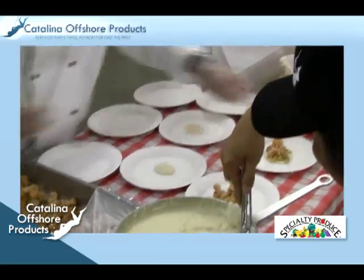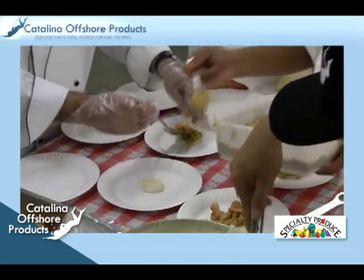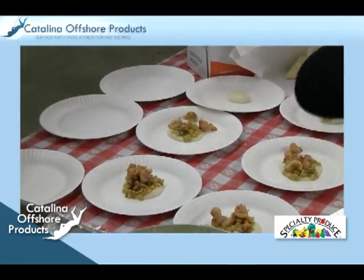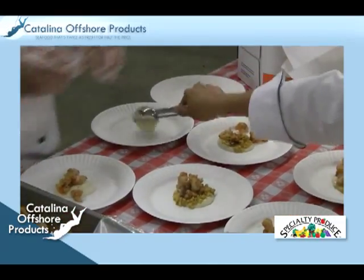To plate the dish, the chef puts down a layer of white cheddar grits as the base, then adds the corn and chicken stock right on top. The shrimp are then placed on top of the corn, and the popcorn dust is sprinkled on top. This completes the white cheddar grits, shrimp, and popcorn dust dish.